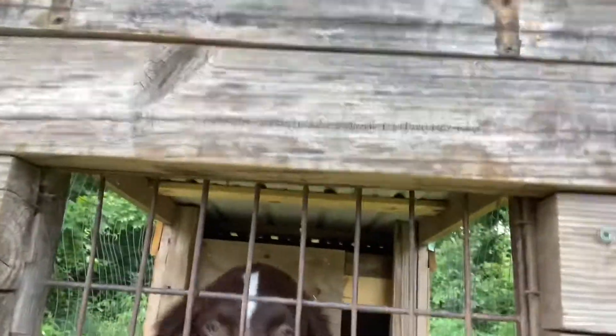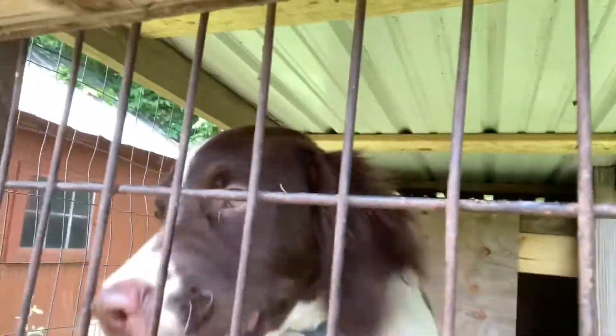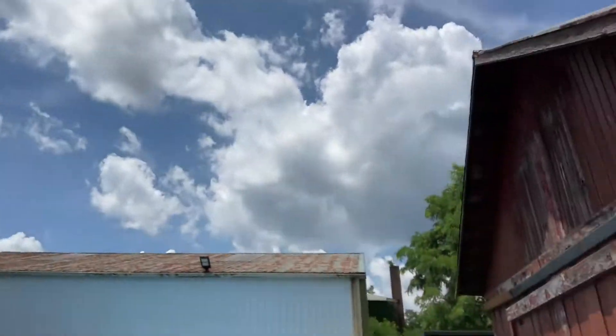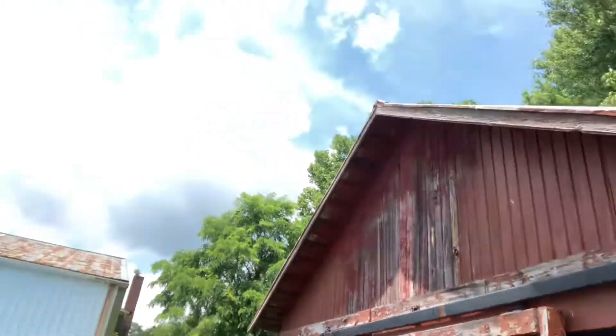This is our dog Savage. He's really interested in the people. Alright, let's get some bait on the hook. I need to try a new hook on.